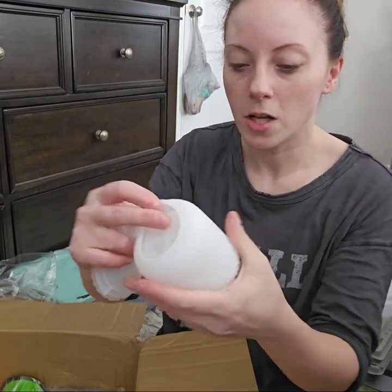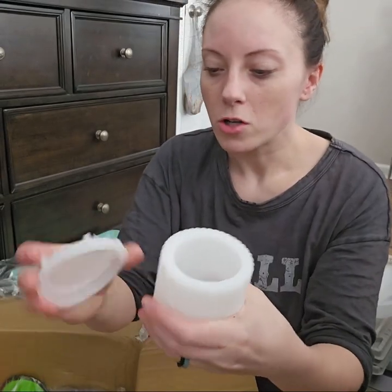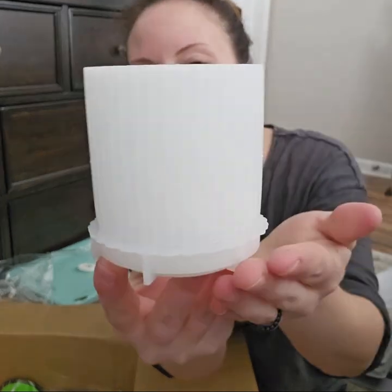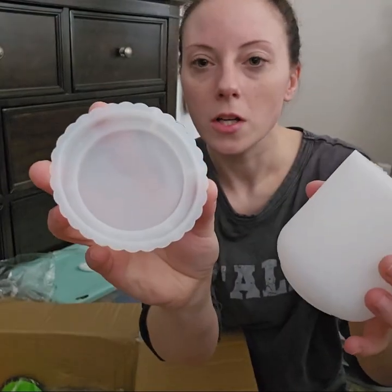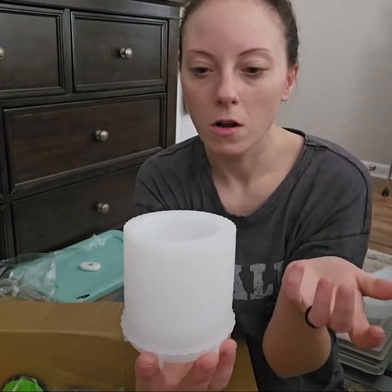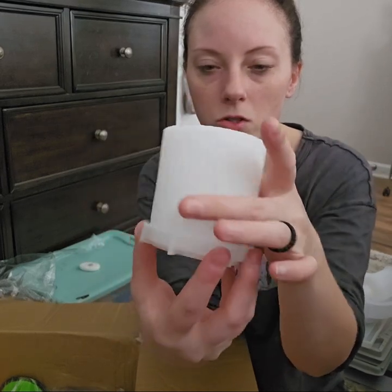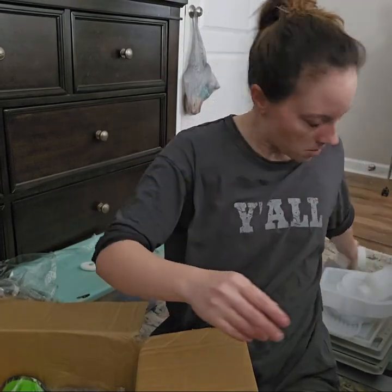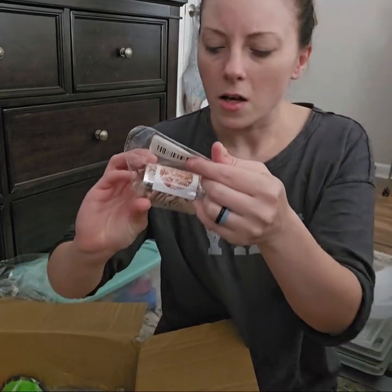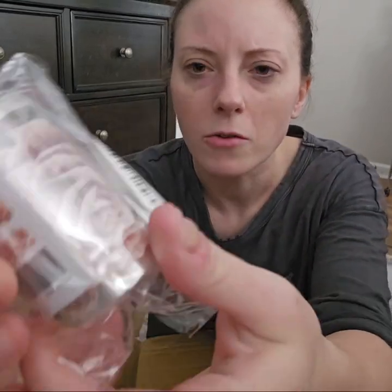If y'all want to do crafting, this is like one of those little toothbrush holders. It comes with a little tray to sit it. So I can do a mold out of that, and then this sits in there. You can set this out on your vanity — it would look super cute. I got some washi tape-style material for my keychains, and it's got roses on it.